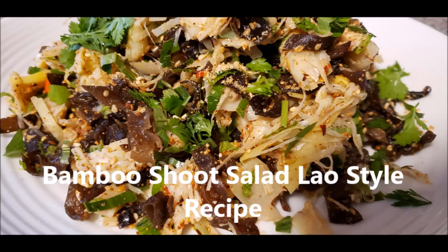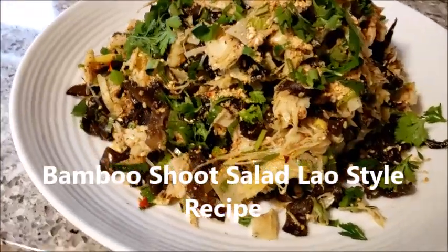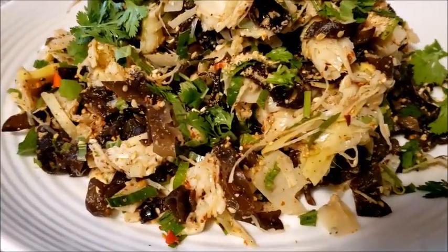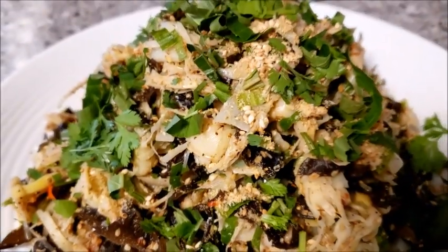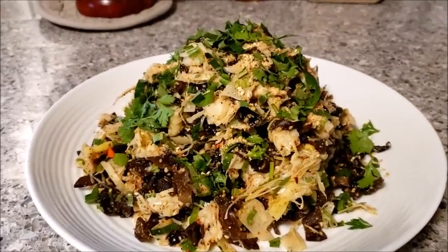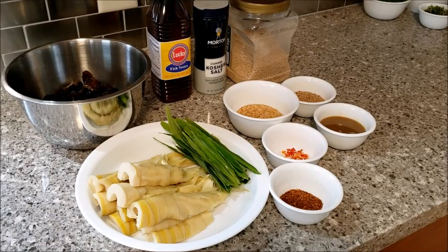Let's go. Welcome to me living. Today I am going to demonstrate how I make a bamboo shoot salad.